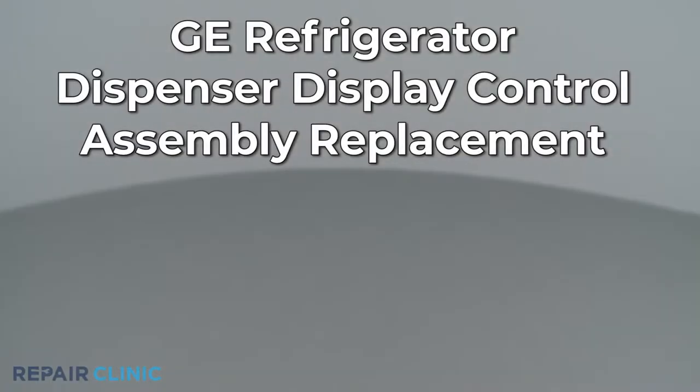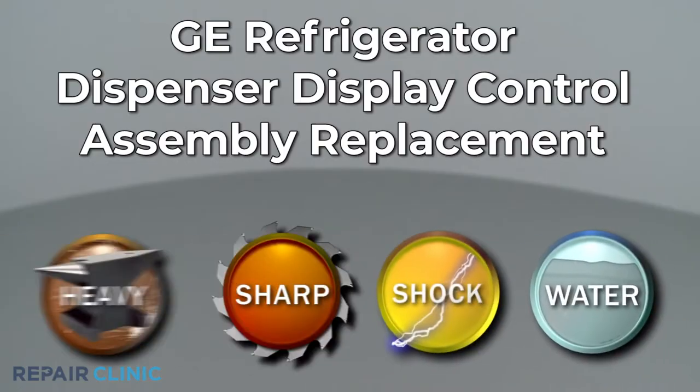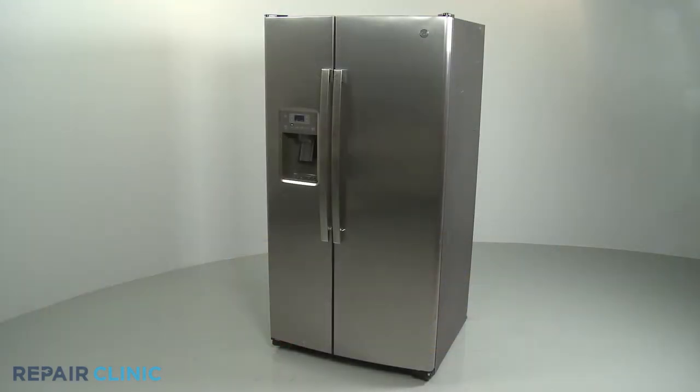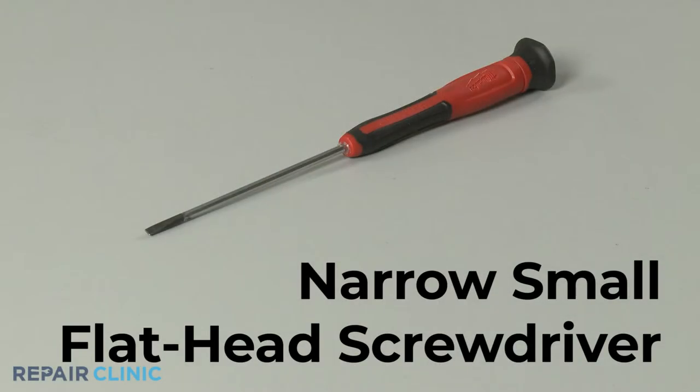Since Repair Clinic encourages you to perform this repair safely, a warning icon will appear when you should use caution. To replace the dispenser display control assembly in this GE refrigerator, you will need a narrow small flathead screwdriver.